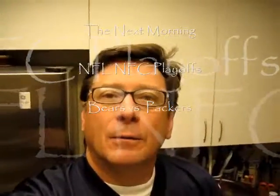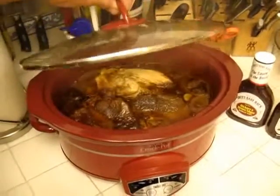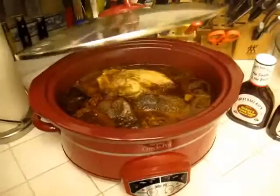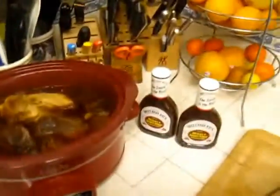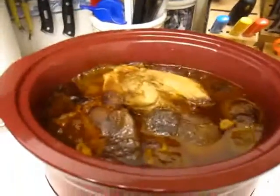It's about 10 hours later. We're ready for the NFC playoffs. My Chicago Bears hopefully will beat the Packers. Everyone says no, but I think different. We have our crock pot — we switched to the crock pot. That goes overnight for 10 hours. And the smell is just heavenly. The barbecue and the pork.